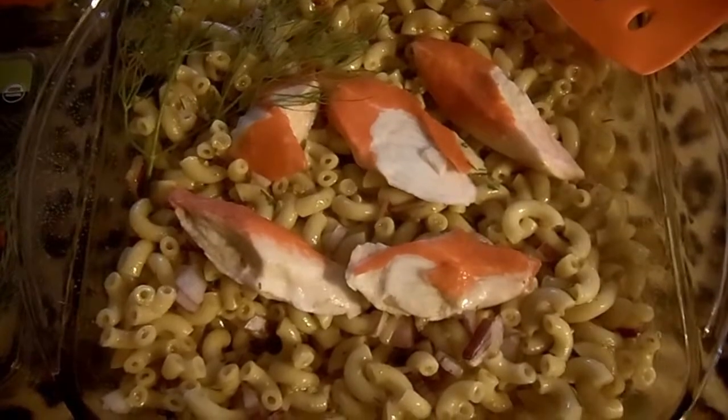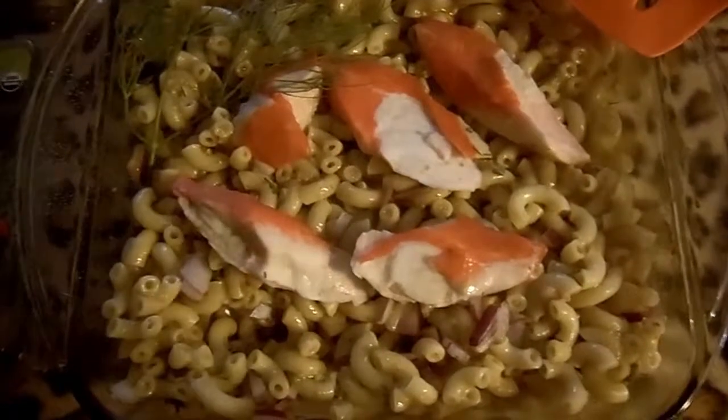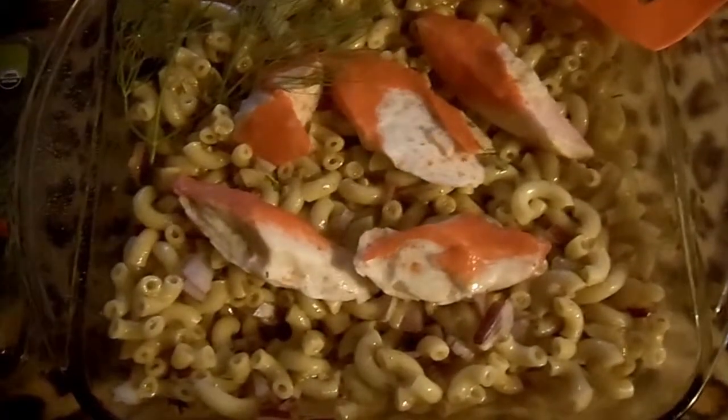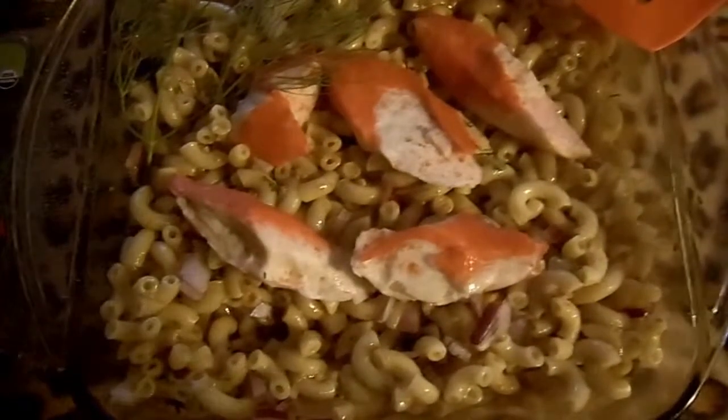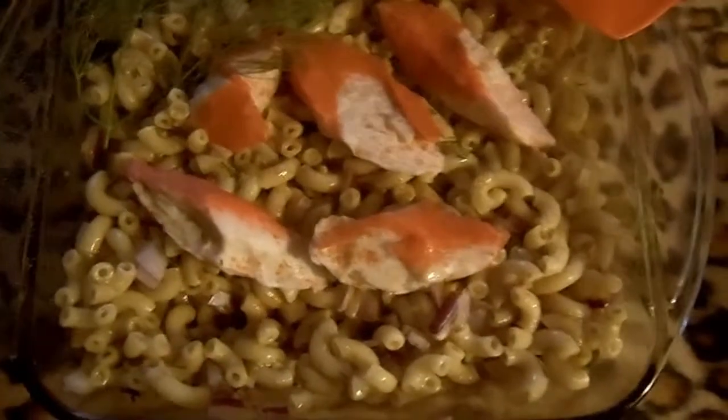I have added our crab meat. And then I am going to garnish with a little pepper on top and add a little sprinkle of baby dill.